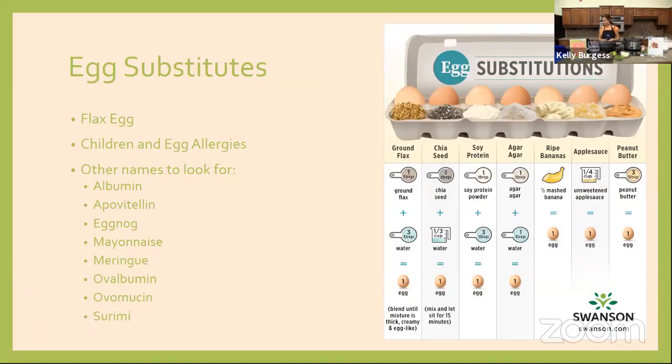For egg substitutes, there are all kinds of options. My favorite is the flax egg: one tablespoon of ground flax and three tablespoons of water, equivalent to one egg. Based on what the egg is being used for in the recipe, it might determine which substitute you use. The flax egg or ground chia seed egg is good for thickening purposes — great in smoothies or some breads. Banana or applesauce will provide more of a dense, moist product, so you might not want those in a cake.